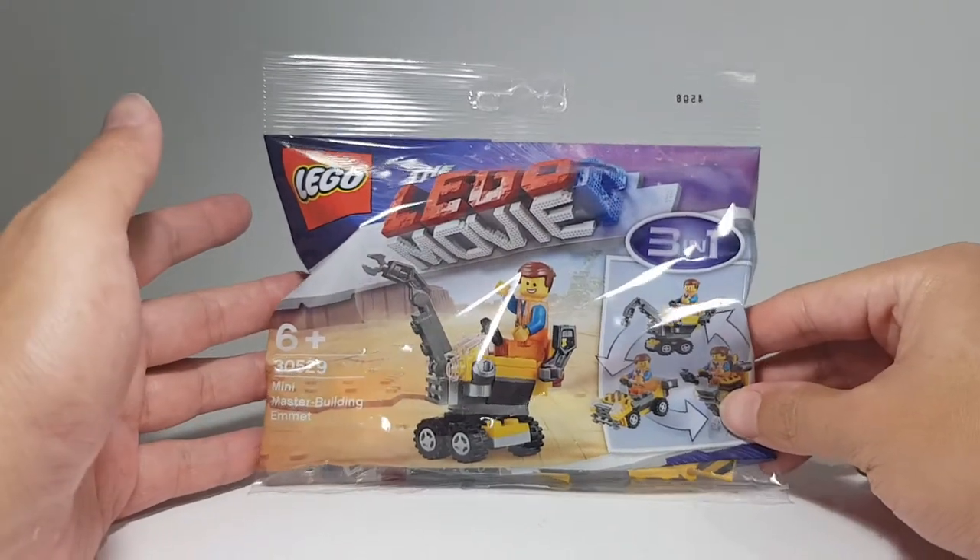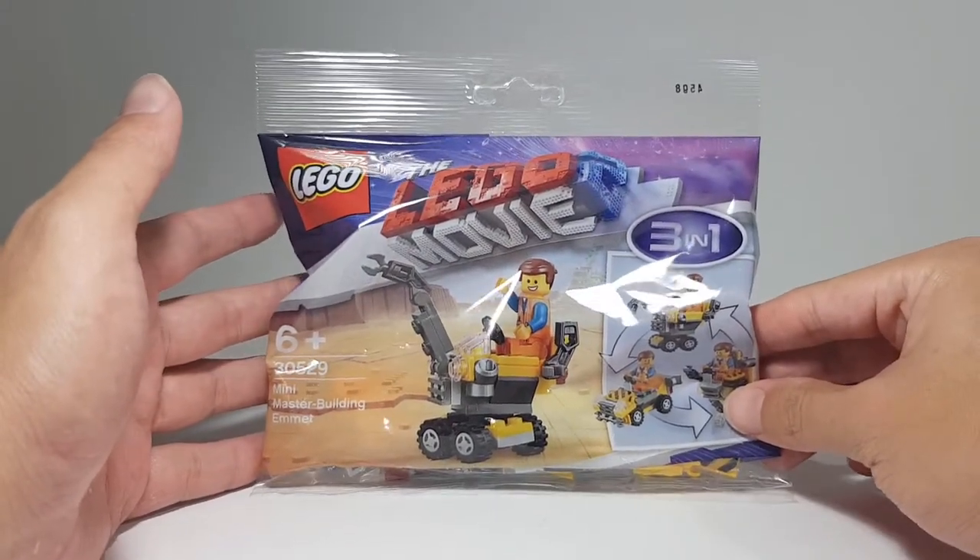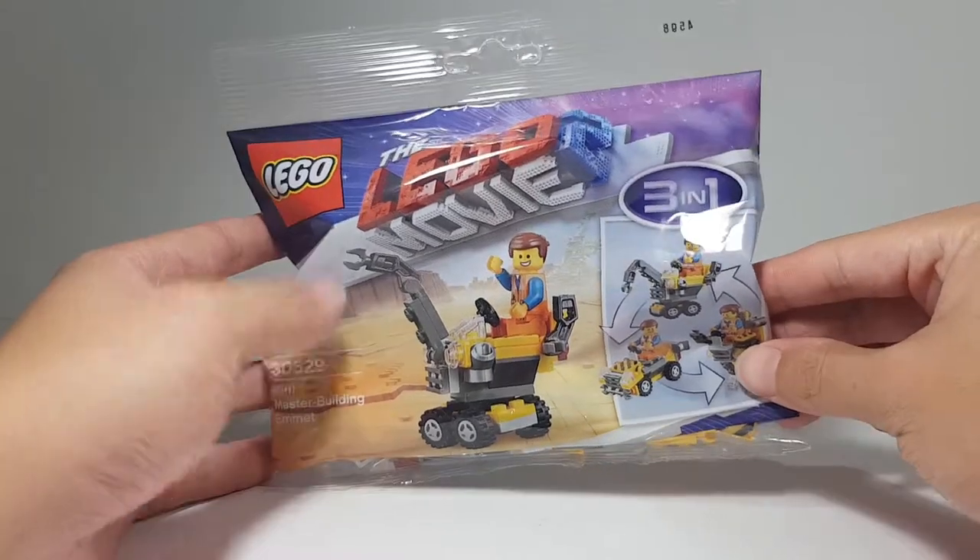Hello, Asian Brick Geek here, and today I have with me here the Mini Master Building Emmet Polybag.